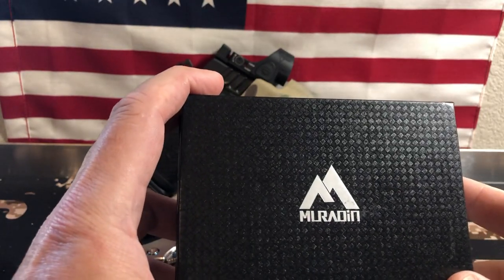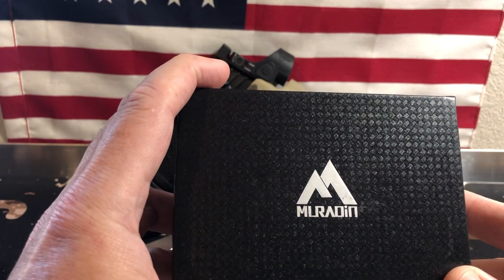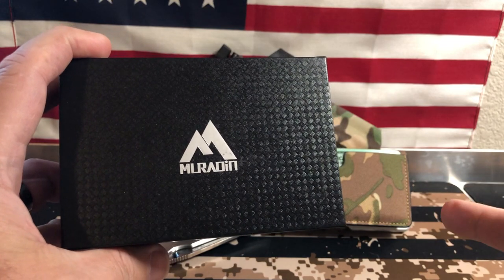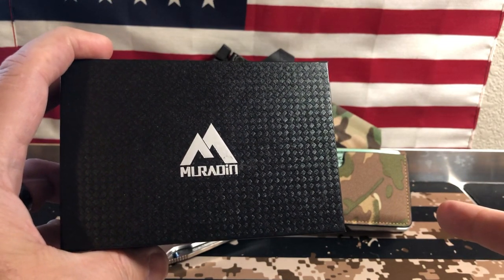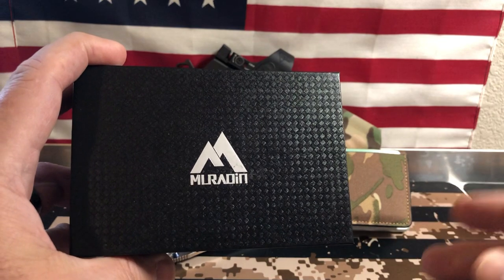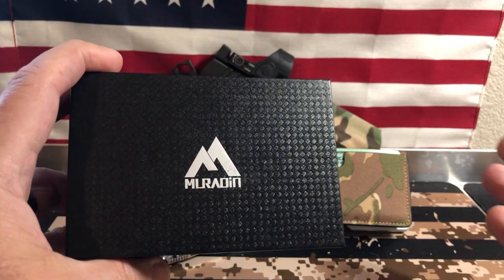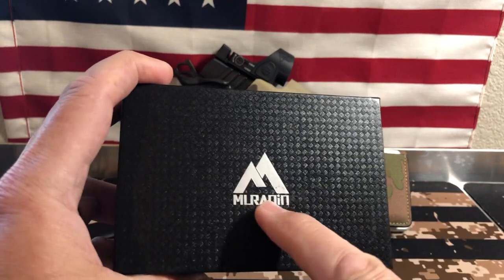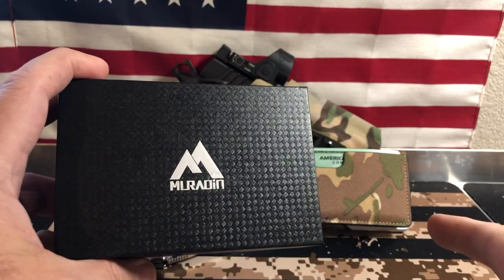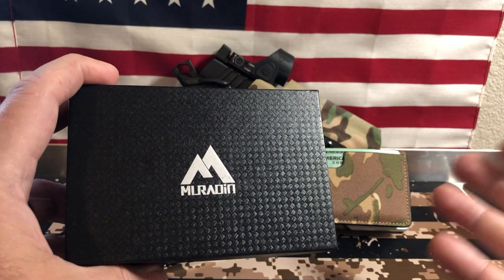I'm going to leave a link below to their website. On their website, this wallet's about $46. However, I purchased it on Amazon, so you can look it up there. There's multiple colors — leather, camo (you've really got to seek out the camo), gray, cloth, nylon, kind of a fiber-type Kydex look. All different kinds of models. On their website they're $46, on Amazon they're $30.